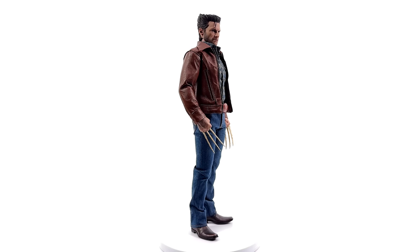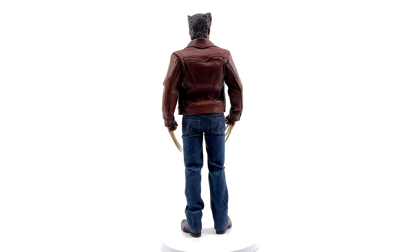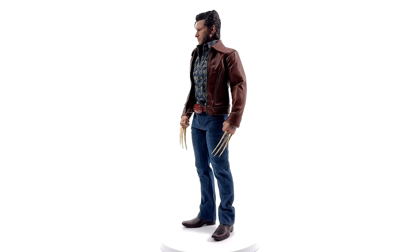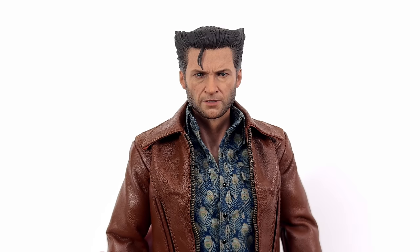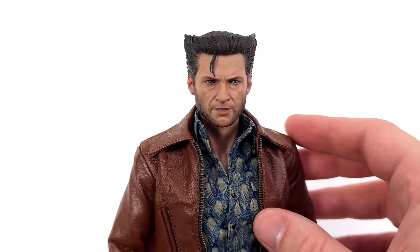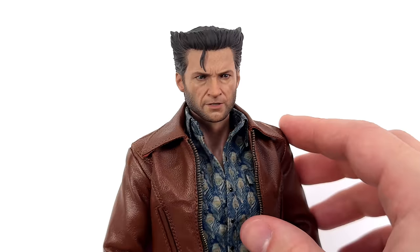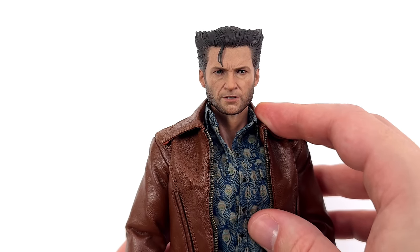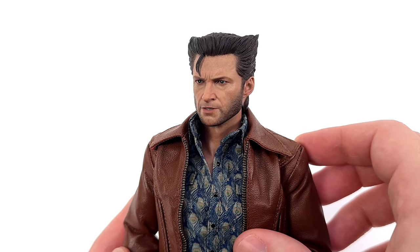The head sculpt might just be my favourite thing here, even though I know people are dubious about it. The blogger pics sometimes tell a completely different story to what it looks like in hand and on camera, and I actually think that's what's happened here. Up close and personal — wow, I love this head sculpt. A lot of people don't, and I understand there is a difference between the prototype and the final product, but I don't think this looks any worse. His jawline does come across a touch wider, but that is not enough to throw off the likeness. I can still see Hugh Jackman from every angle.